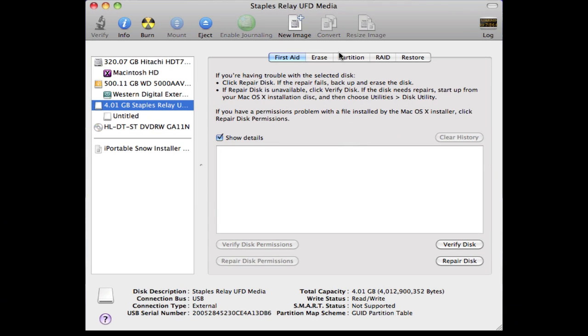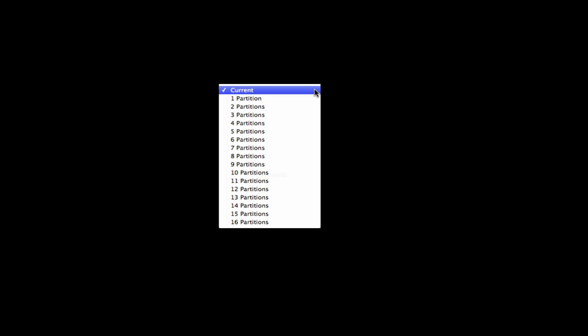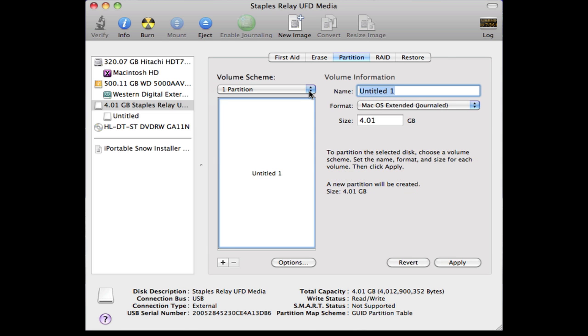You are going to need to partition your USB flash drive. Go to the partition tab, under volume scheme just one partition. You can name this whatever you want but I'm going to call it iPortable Snow.